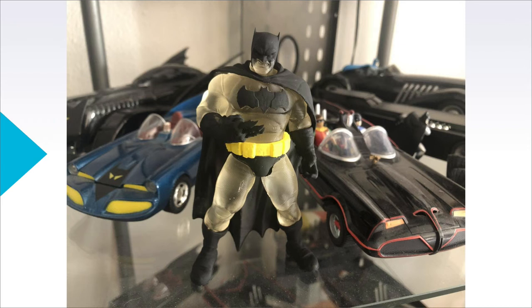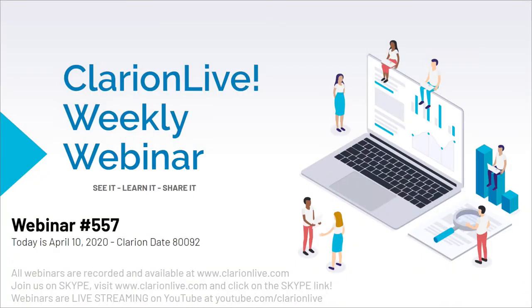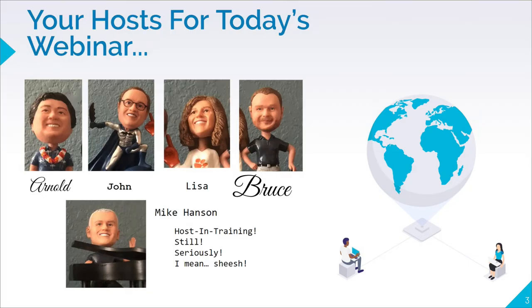Mike Hanson is also with us today — no piano though, he had other preparations to do. There was a brief issue getting the screen share working, but it got resolved. The Clarion dates are easy right now. We have a full bobble headset with us today — it's not only possible, it's happening at this very moment.